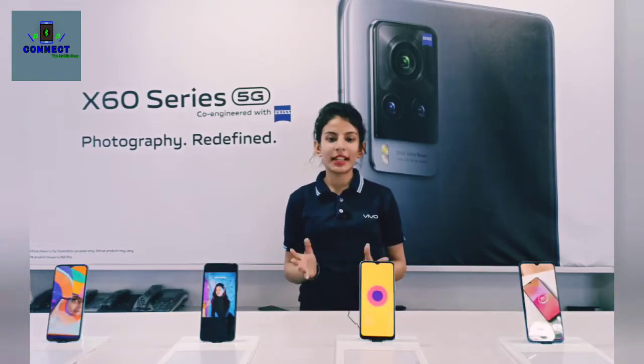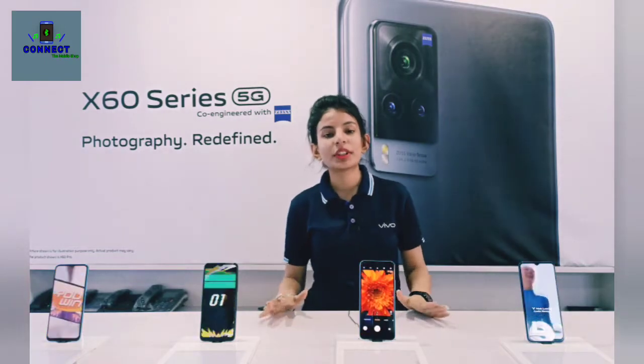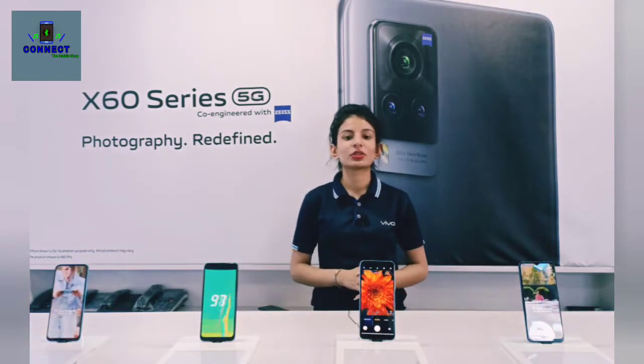Hello everyone, I am Kanika from Connect the Mobile Show. Today I will tell you about the Vivo X60, because it is co-engineered with Zeiss. So let's start!